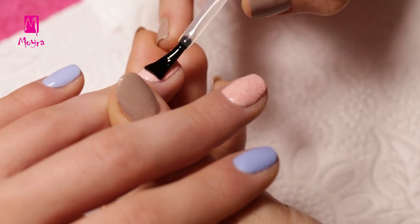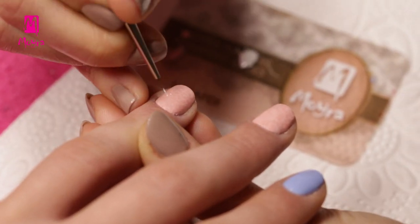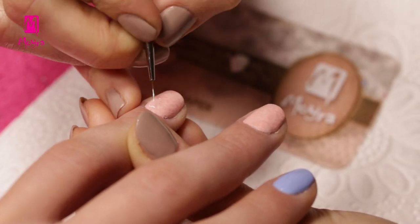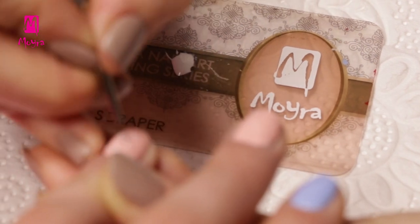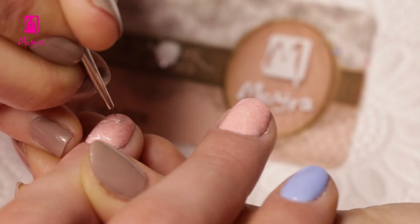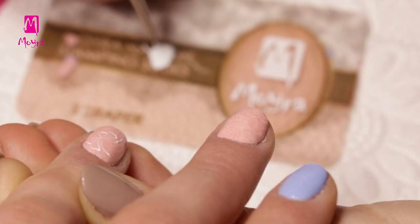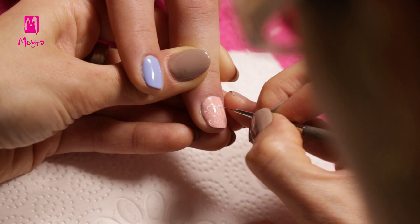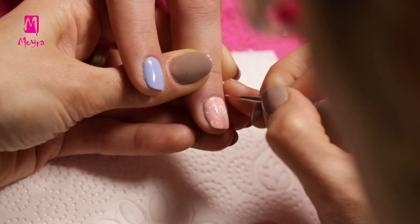Then we apply stamping top coat on the nails. Once the top coat has dried, we decorate the stamped nails with white Super Shine Gel. We will paint very simple flowers with Moyra Nail Art brush No. 00. In order to prevent the Super Shine Gel from flowing, we put the nails under UV lamp for a couple of seconds from time to time. Then we continue with the decoration.